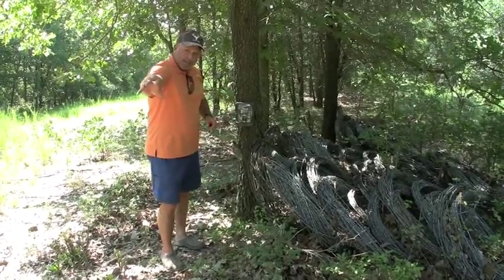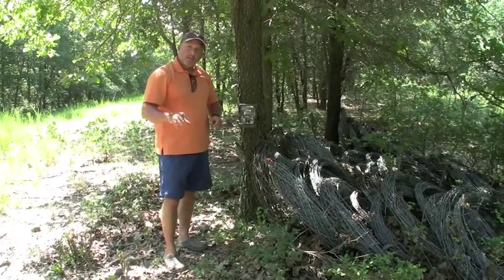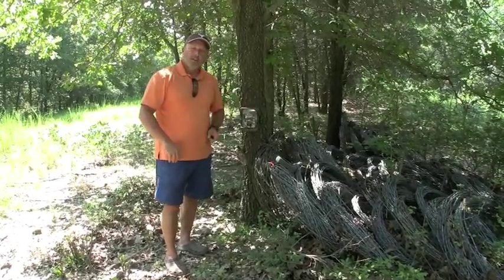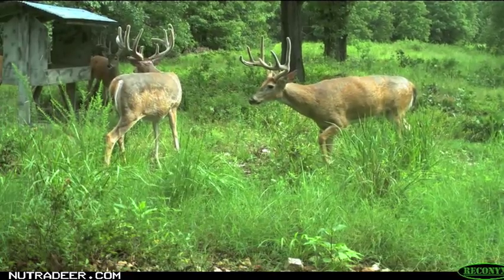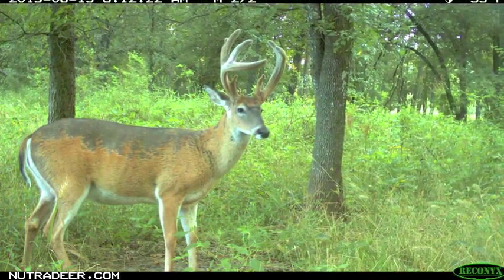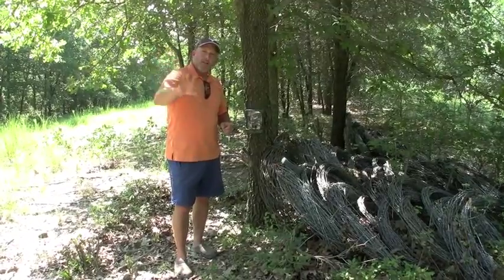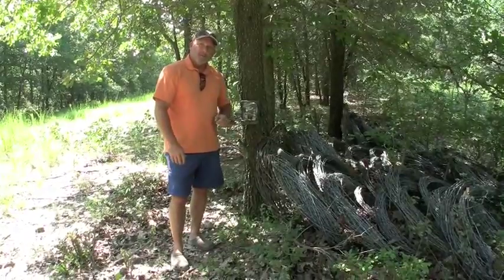When my animals are out there at that feeder or here at this Antler Builder mineral site, the sun is shining on them. I have no glare on my camera, and you can really take some beautiful shots of your animals with the sun shining on them. Remember: face your trail cameras north, put your mineral or your feeder five to ten yards away, and let the sun and the trail camera do their work.